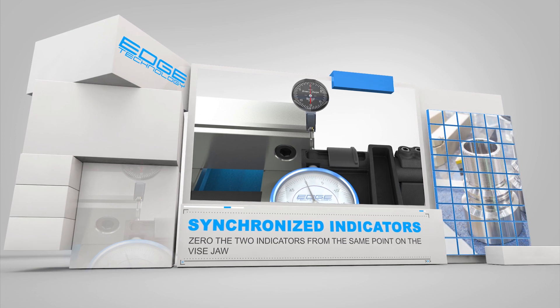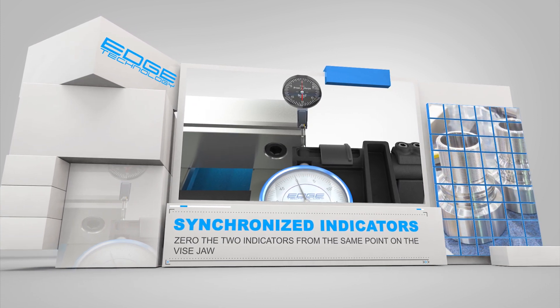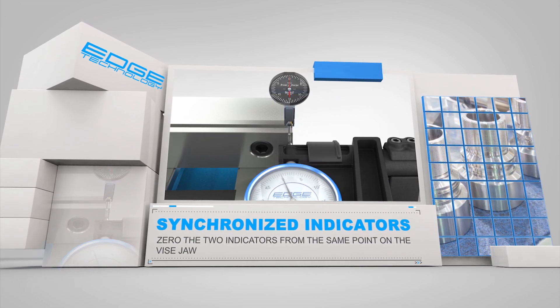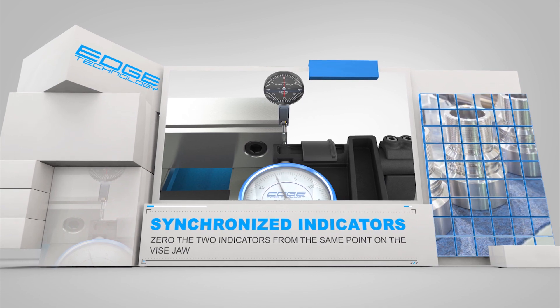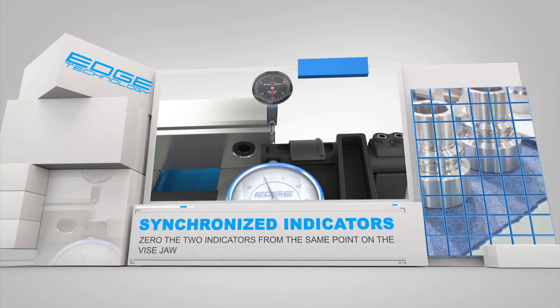Before final alignment, the test dial indicator in the spindle needs to be synchronized with the indicator in the Vice Square. This step is fast and easy. Simply zero both indicators on the right side of the vice jaw. The test dial indicator in the spindle can then be moved to the left side of the vice jaw for final alignment.